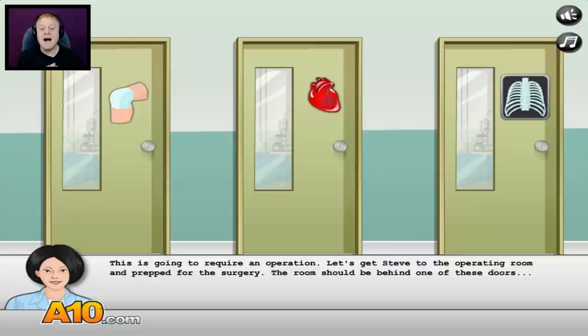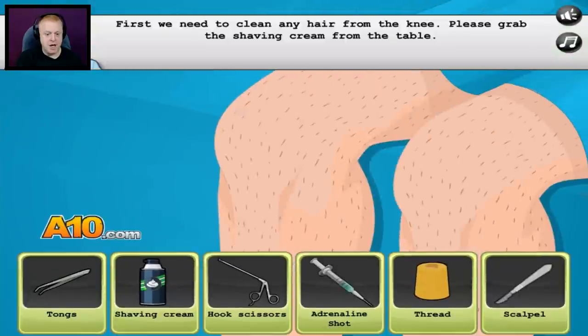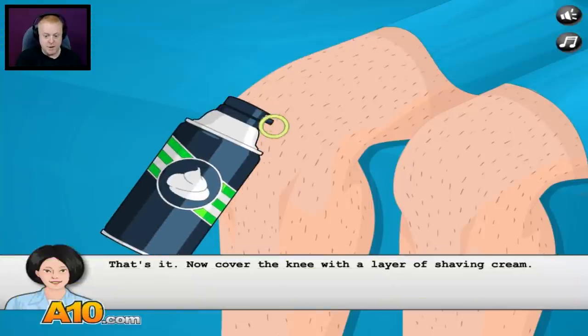The room should be behind one of these doors. Oh, it has to be this one — there we go. First, we need to clean any hair from the knee. Please grab the shaving cream from the table. Okay, shaving cream — boom.